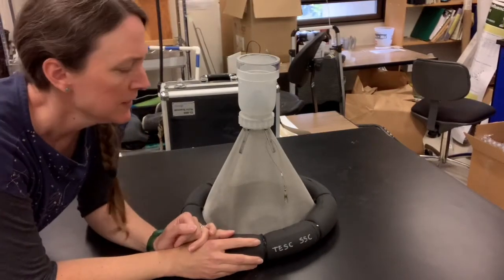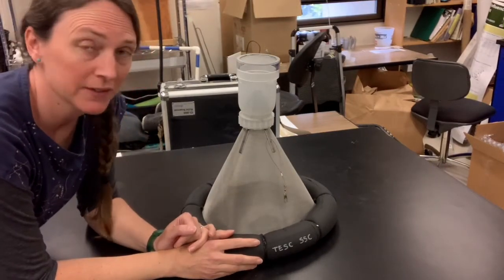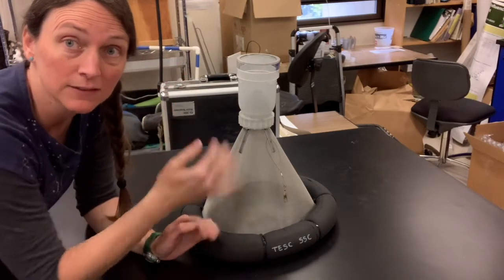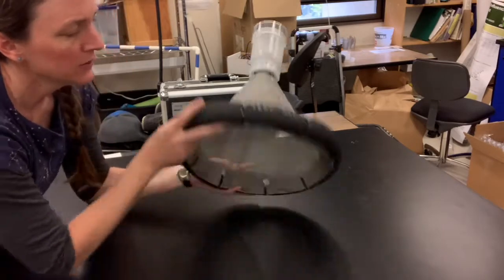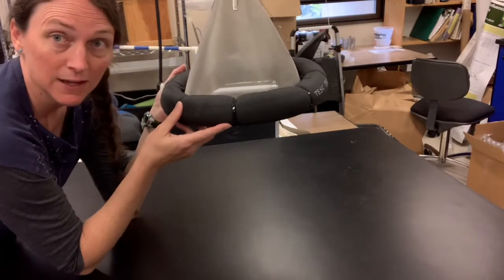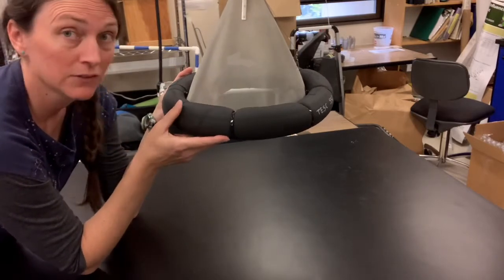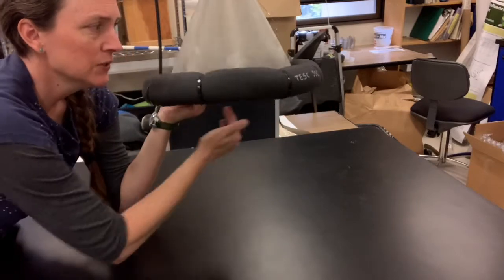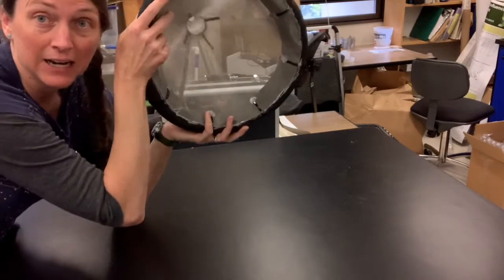Next I'm going to talk about an emergence trap. An emergence trap is a trap that's trying to capture the aquatic insects that are emerging as adults out of a body of water. Here you can see it has this floaty ring around the side. You could place this on the surface of a lake, a large river, or even a small stream, and it would capture the insects that are emerging in an area this size.